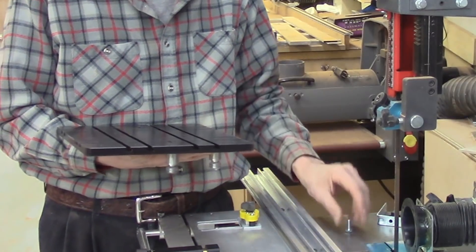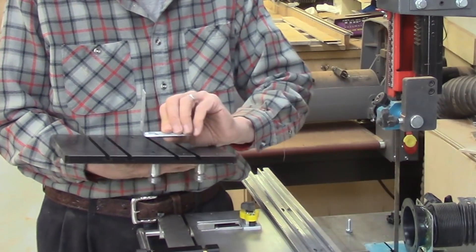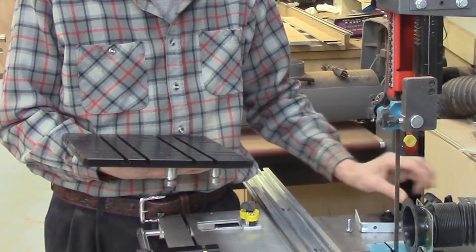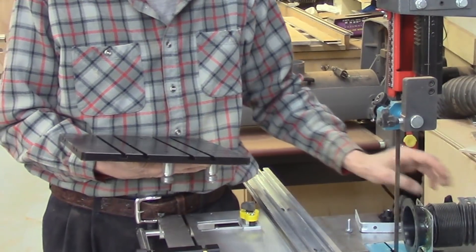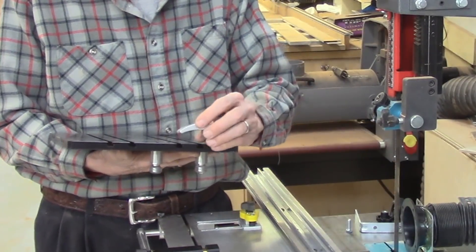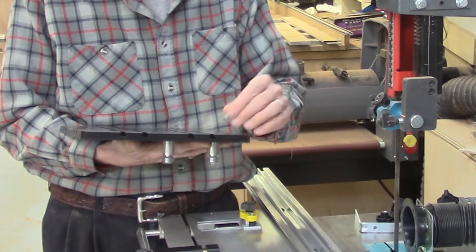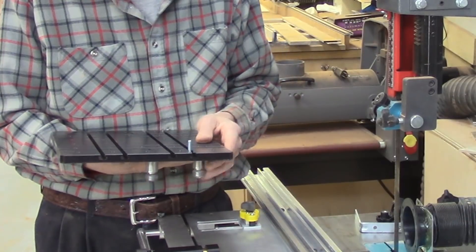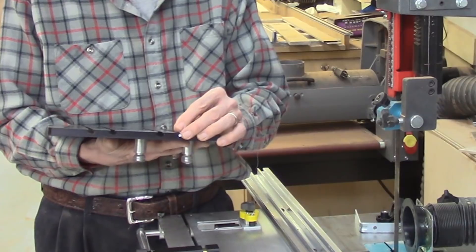You can use these to mount angle brackets, or various clamps such as the AccuSlice clamps, or even clamps made by Rockler and other companies on this AccuSled, using the appropriate screw to attach it. You can use this to make various jigs for custom applications.